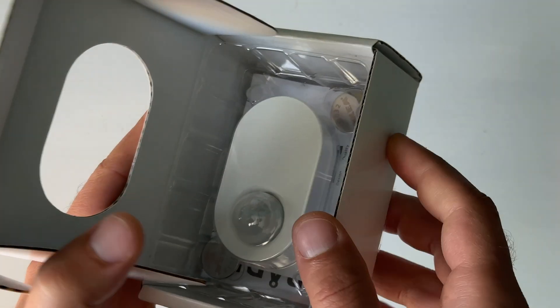In this video I'll add the IKEA Tradfri motion sensor in Home Assistant using Zigbee Home Automation, also known as ZHA.